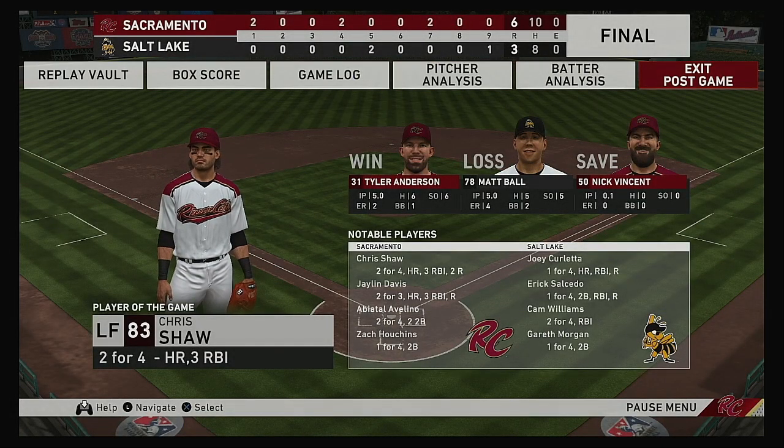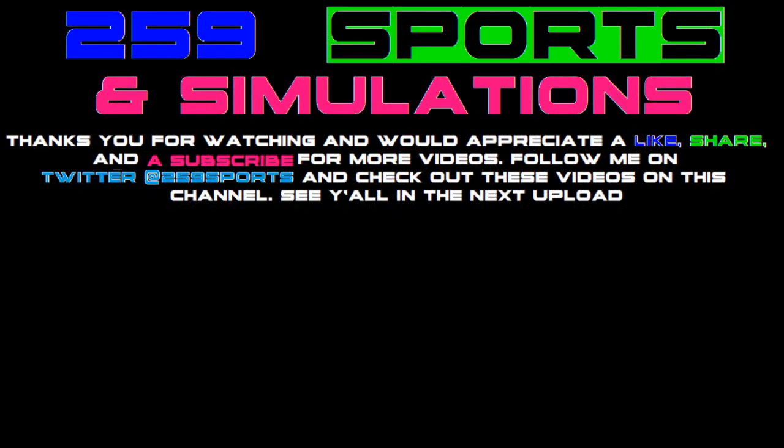Here are the final line scores. For the victorious Rivercats: six runs, ten hits, no errors — they left seven men on base. For the opposing team: three runs on eight hits, no errors — they left six men on base. Time of the ballgame: three hours and twelve minutes. Thank you for joining us here tonight — and we remind you to please drive home safely.